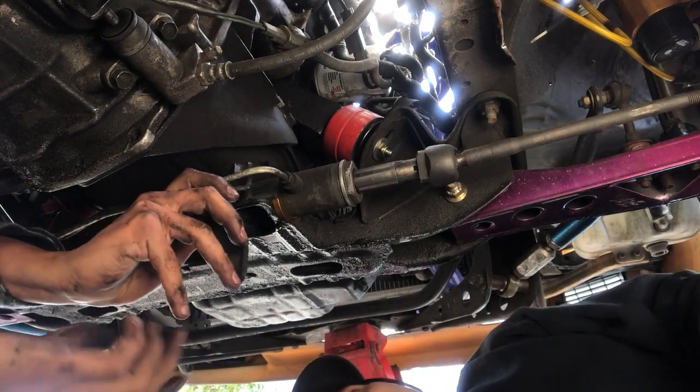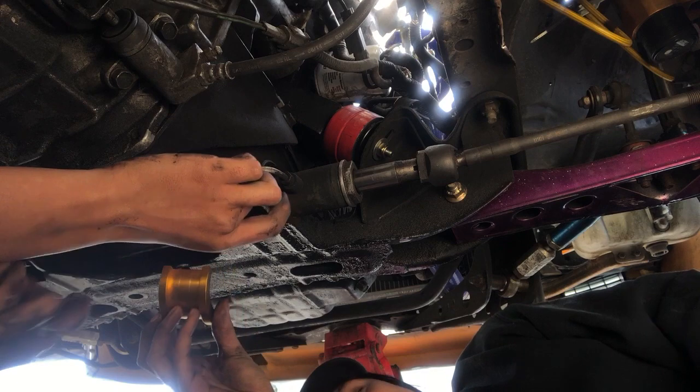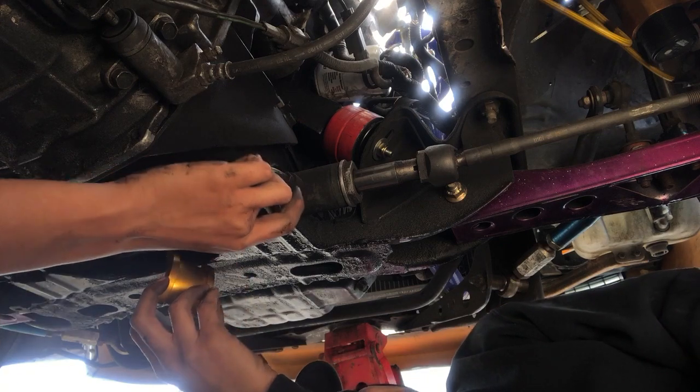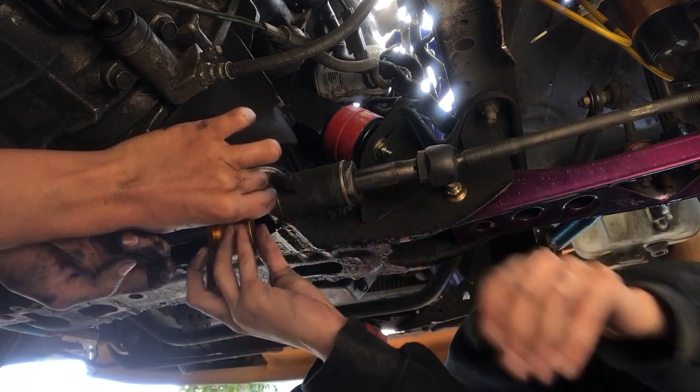Dead serious, we're literally done with this. Just put that one in — I can't see anything from here. Wait, I can see from here. We're done — slim part is in.